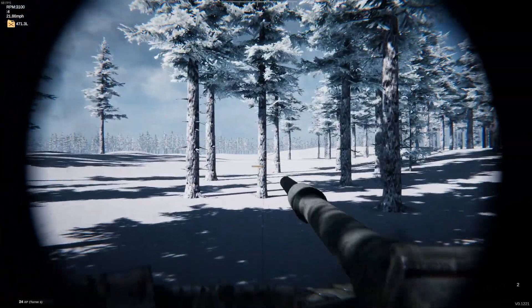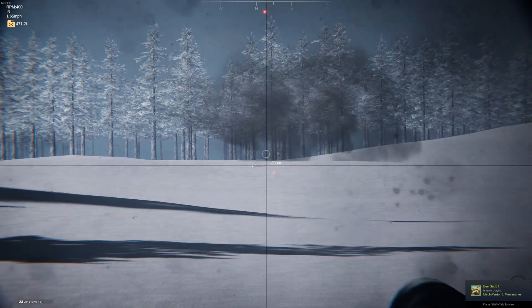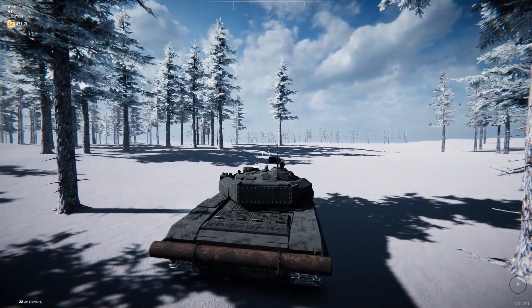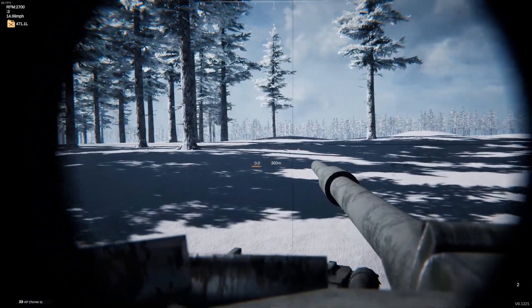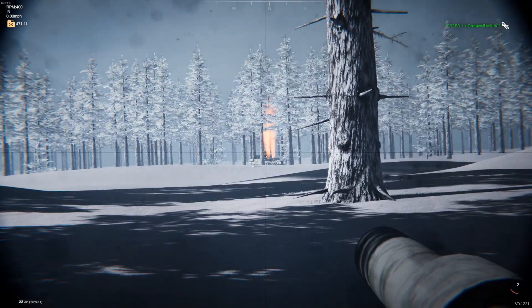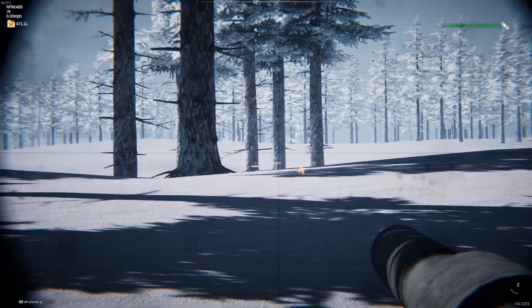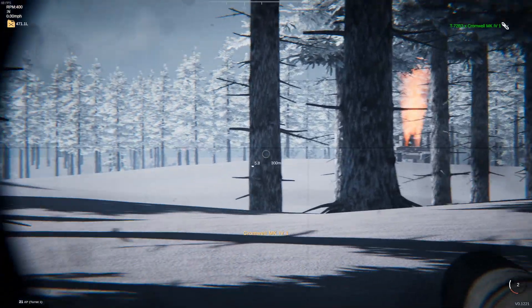Welcome back ladies and gentlemen, I am your host the Mighty Bjorn. Today I've got a new Community Steel video, kicking off with the T72 B3 from Excalibur 117. This tank weighs in at 42.9 tons and is armed with a 125 millimeter main gun with 212 millimeters of penetration.